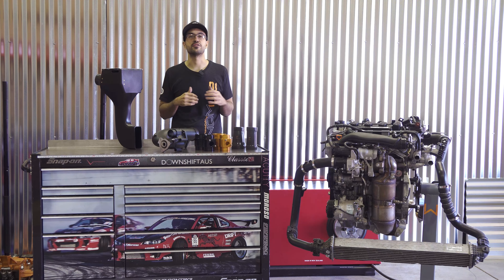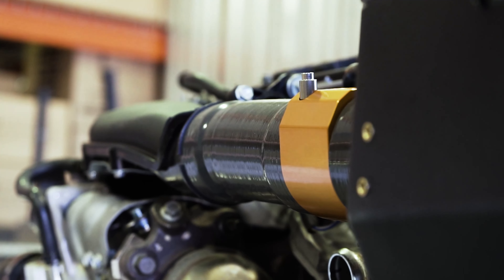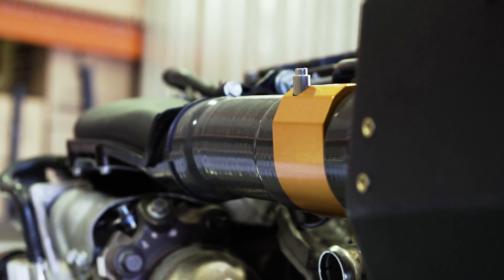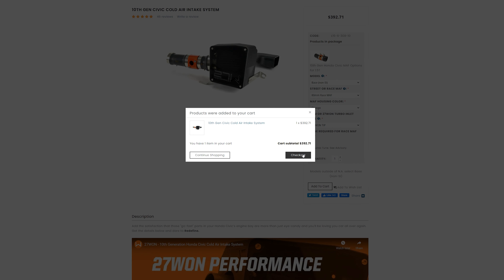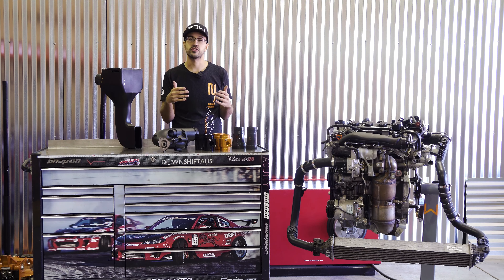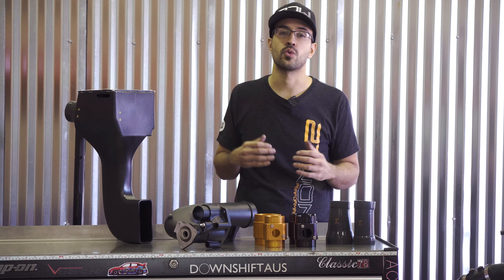What's up community, Vincent here of 271 Performance. In today's tech video we are going to talk about the 271 cold air intake system — more specifically, we're going to go over all the options you'll be asked when you go to purchase our intake system. We recently relaunched our hybrid intakes listing to offer tons of options in regards to color, turbo inlet pipe selection, MAF housing model and size.